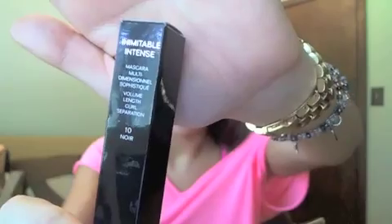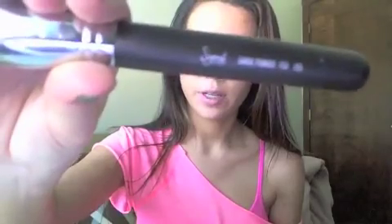I'm going to use my Shumara eyelash curler and Chanel mascara. For bronzer, I'm using my Dior Skin natural glow sculpting powder in the color Golden Caramel. I'm applying it with my Sigma large powder brush F30 — I dab it in, tap it off, and sweep it on.